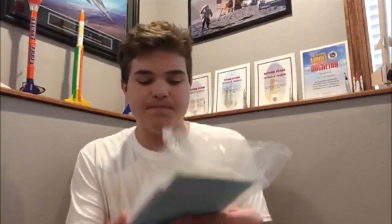And then here's the engine mount. And then here's the instructions and balsa wood. Alright, so now I'm going to head on over to my rocket building room, and I'm just going to time-lapse build this one because I don't really want you guys to get bored. So hang in there, and thanks for watching.